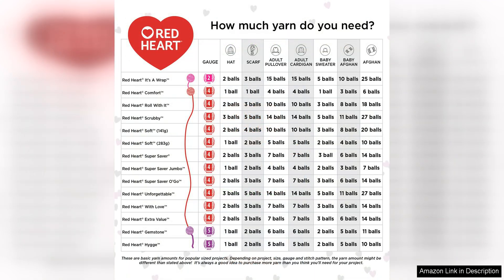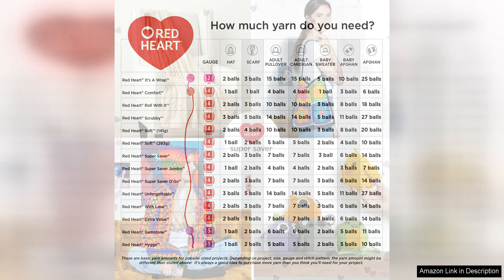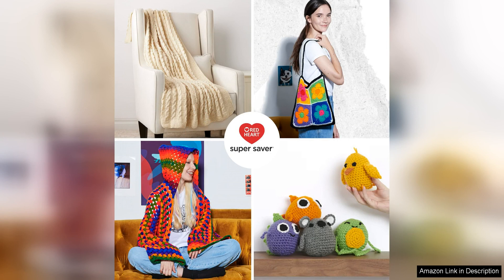One of the standout features of this yarn is its durability. Made from 100% acrylic, this yarn is machine washable and dryable, making it perfect for items that will see a lot of wear and tear. The yarn also holds up well over time, with minimal pilling and stretching, ensuring that your projects will look great for years to come.